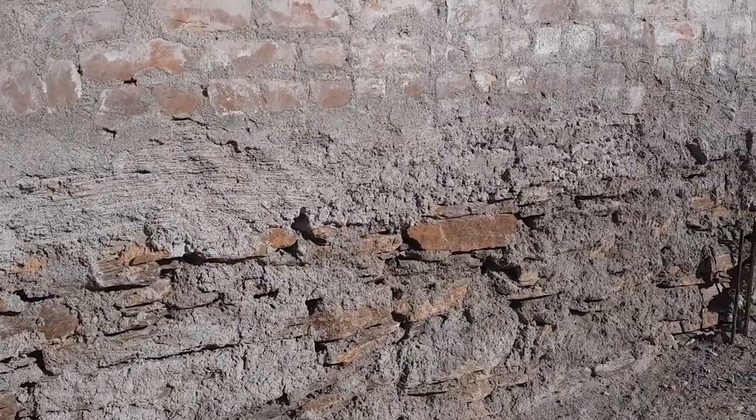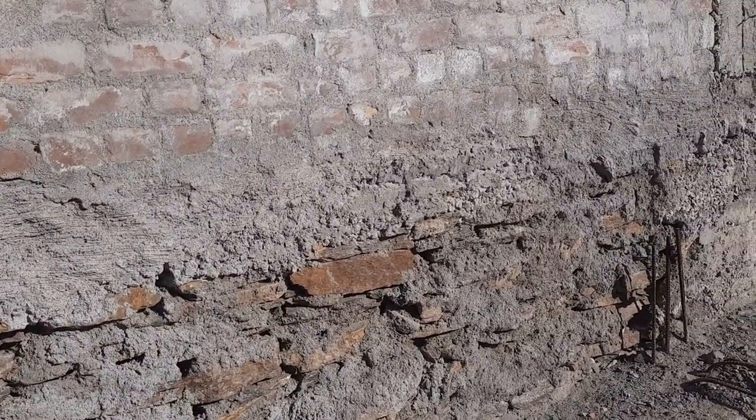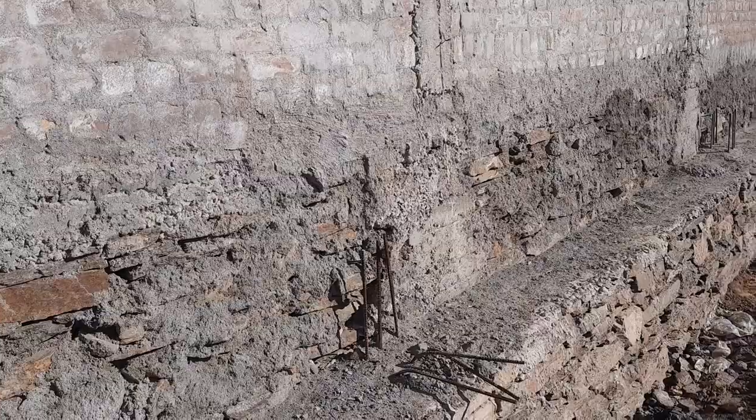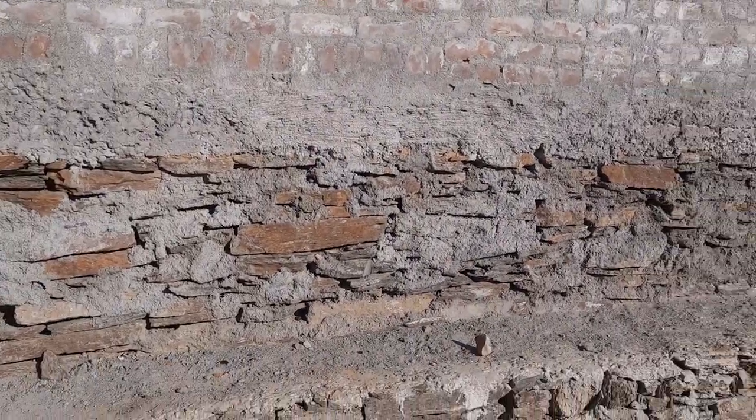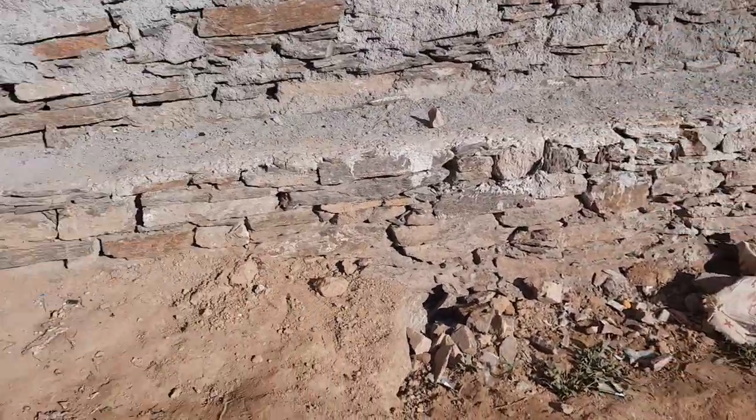This is a short video to guide you: the foundation should not be exposed to the environment like this, otherwise you will face more problems. You can see the plot here.